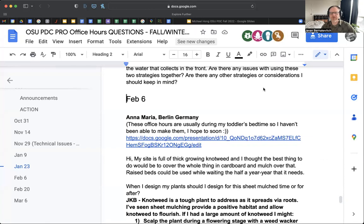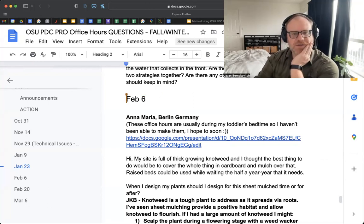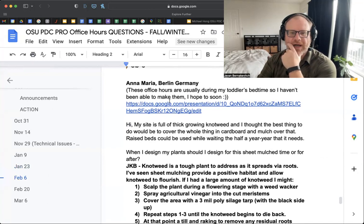We're going to start off with a question from Anna Maria. These office hours are usually during my toddler's bedtime, so she hasn't been able to make them. Her site is full of growing knotweed and she thought the best thing to do would be to cover the whole thing in cardboard and mulch over that. Raised beds could be used while waiting the half a year, year that it needs. When she designs her plants, should she design for the sheet mulch time or for afterwards?